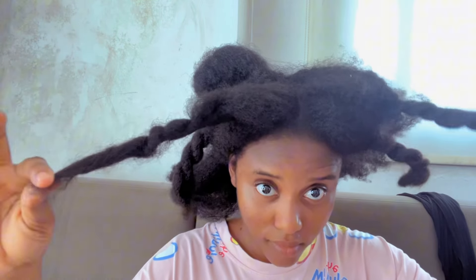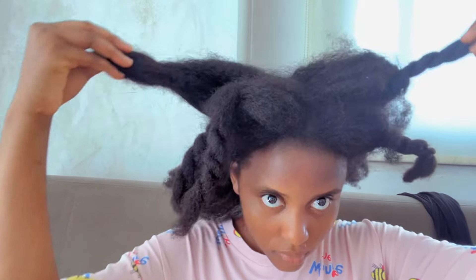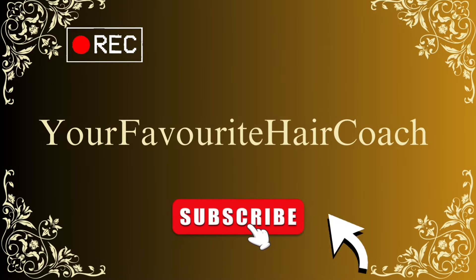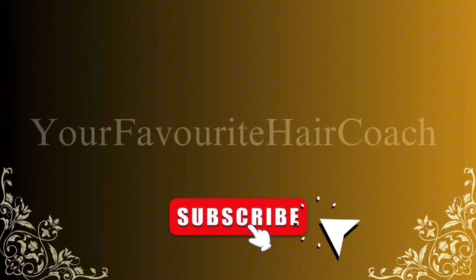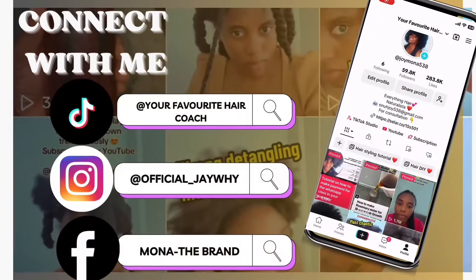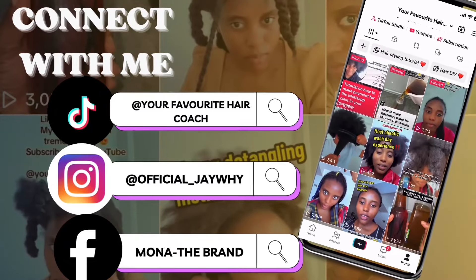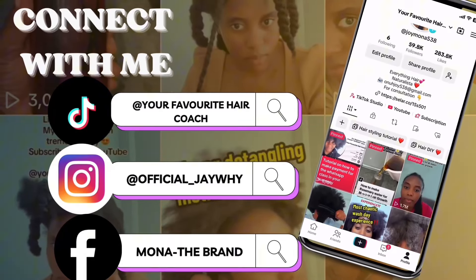The way you take down your protective style can either make or break your length retention, so stay tuned while I take you on this journey. I had my braids in for about one month and it's time to take them down.